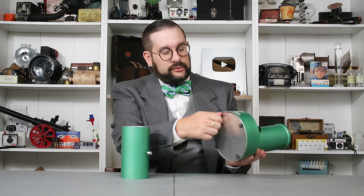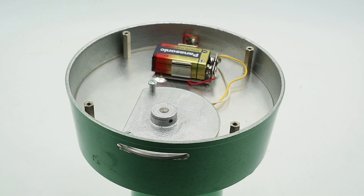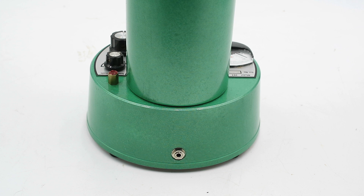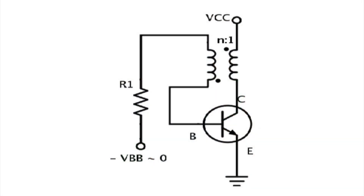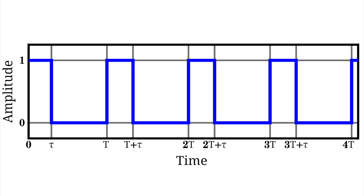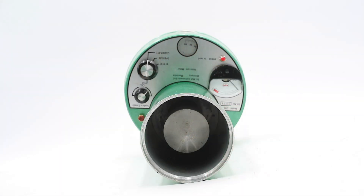If I unthread these little rubber feet at the bottom, I'll reveal the battery compartment. This runs off a single 9-volt battery. There is also a jack for a separate wall adapter, although this particular unit is missing that component. This contains something called a blocking oscillator, which generates a square wave signal with a frequency of between 11 and 12 kilohertz. That AC voltage is applied to this test cell, whose cylindrical outer wall and inner probe are electrically isolated from one another, forming a coaxial capacitor.